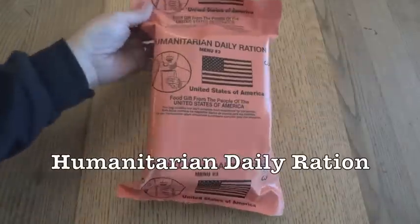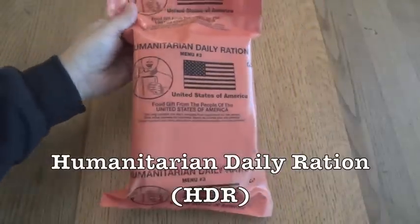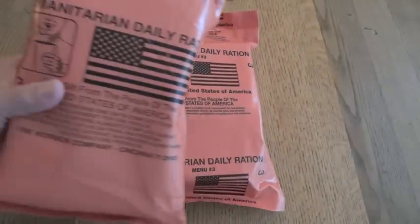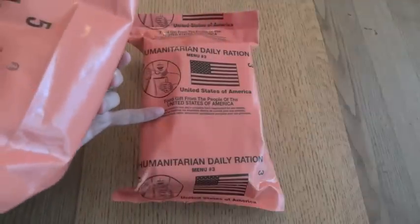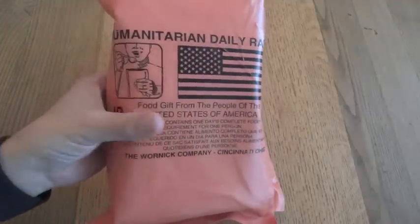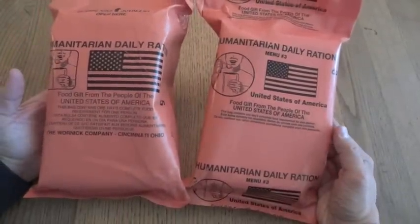Today we're going to take a look at a Humanitarian Daily Ration, or HDR. This is my first time reviewing one of these, and I'm lucky enough to have two of them. This one was sent to me by Steve1989mreinfo, and this one was sent to me by Gundog4314. You can see there's a little bit of a difference in bag design, and I believe that's based on the manufacturer.